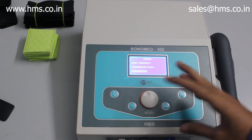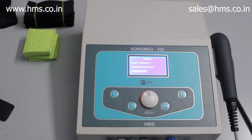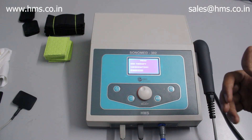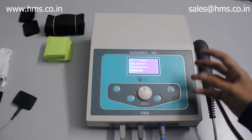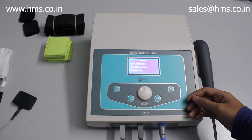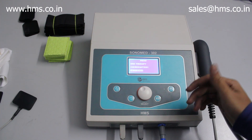Those are all the features available with the Sonomit 302. The Sonomit 302 can be purchased from our online website, from Amazon, or from our authorized dealers spread across India. The link to buy the 302 will be in the description below. Thanks for watching.